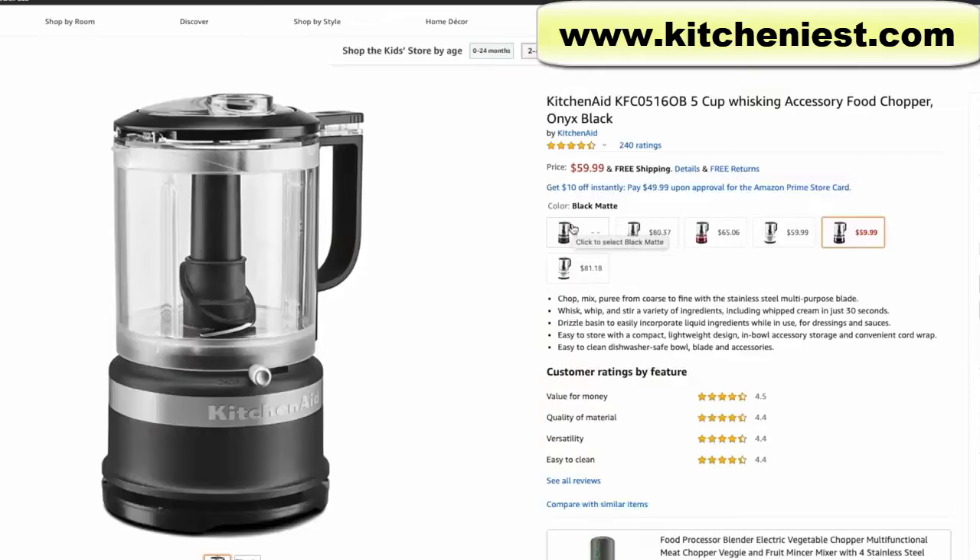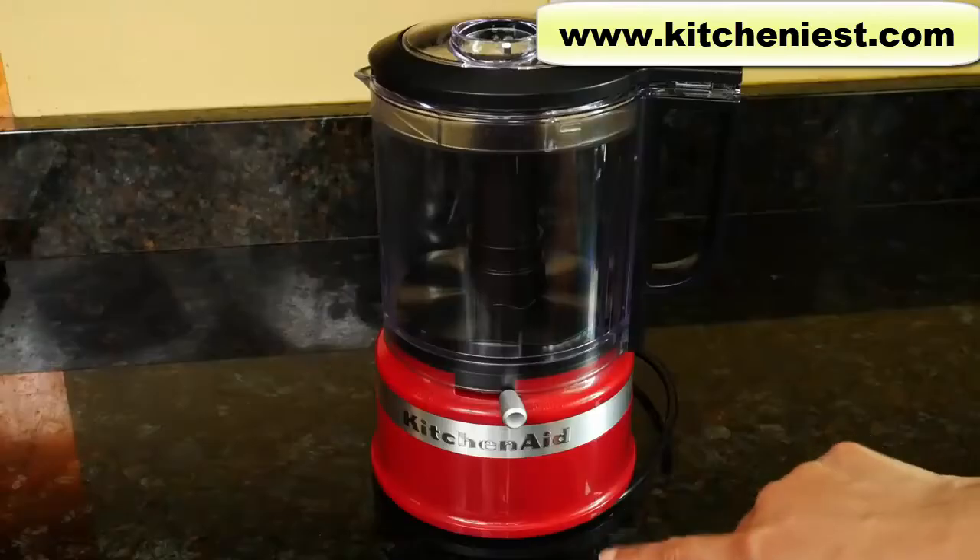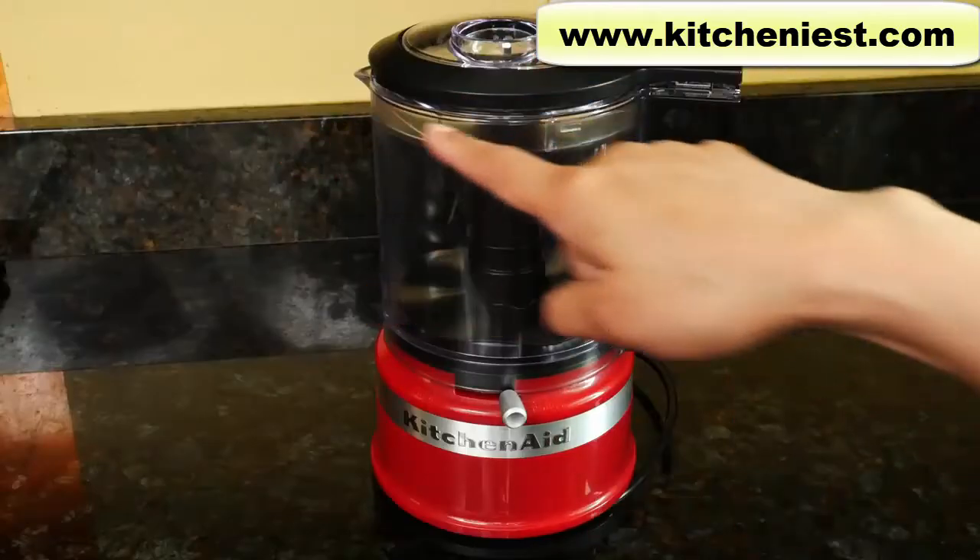It comes in red, black matte, matte white, silver, onyx black, and white. It's 10 inches tall and 7 inches across.